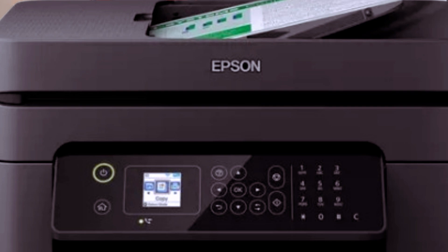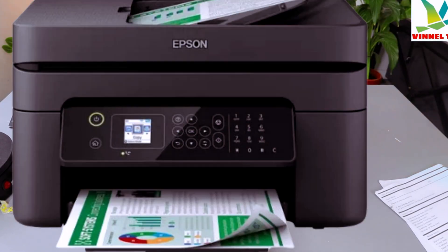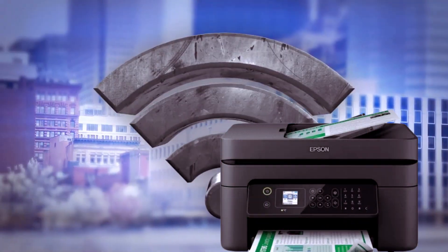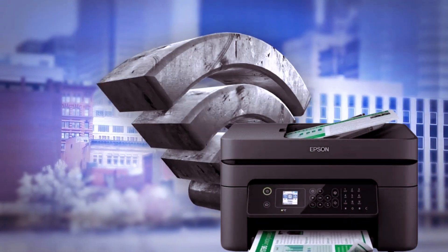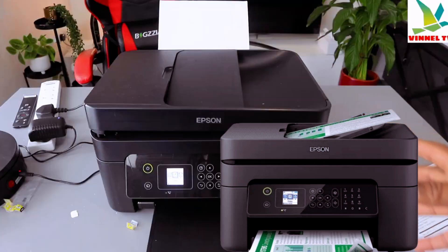This is the Epson Workforce WF-2830. This printer is a multifunctional four-in-one — you can copy, scan, print, and fax. This printer is connected to a Wi-Fi network. It is dual band; you can connect it via Wi-Fi network, Wi-Fi Direct, or USB cable connection.